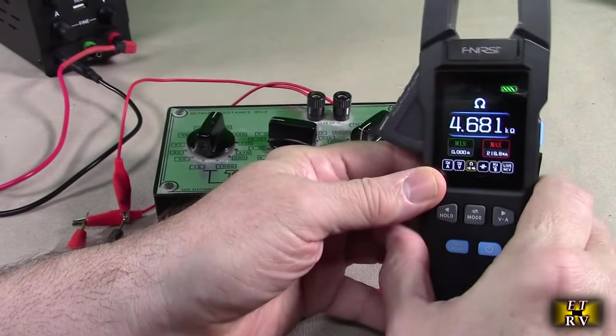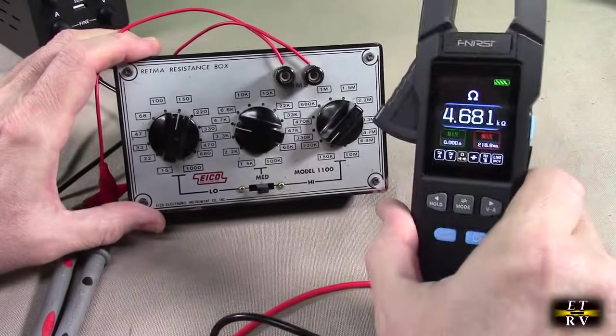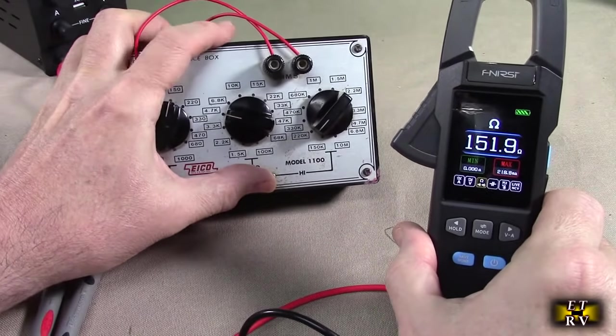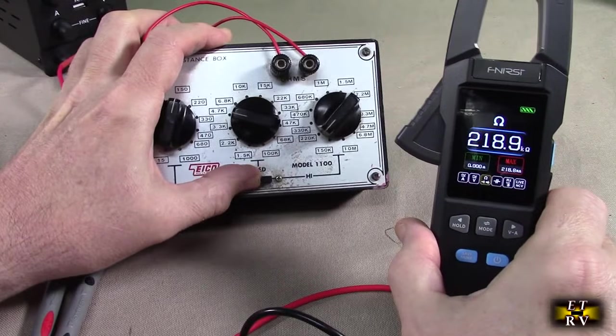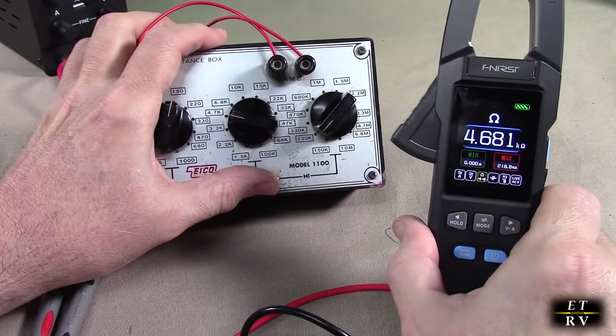Here's an example on resistance mode — I have a resistance box, and the meter matches the resistance box reading. You can use this to calibrate and test resistors from your drawers. It's a quick way to check resistance values quite easily.